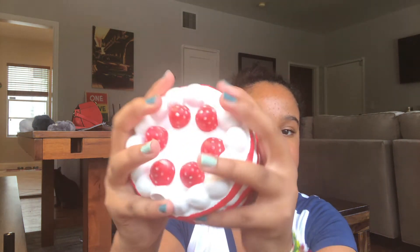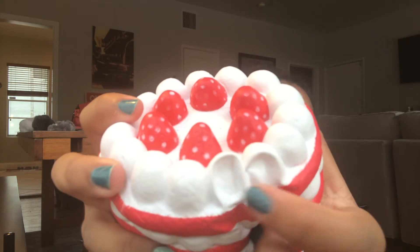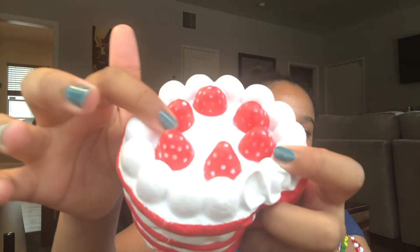This one is also from Kmart and it's not a very good squishy — it's a marshmallow cake with a ton of defects. There are big air bubbles, the paint chips off really easily, there's a cereal barcode, and a stain came on it. But it was only three dollars, so I guess you get what you pay for.